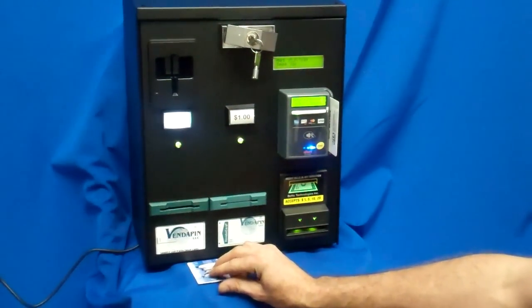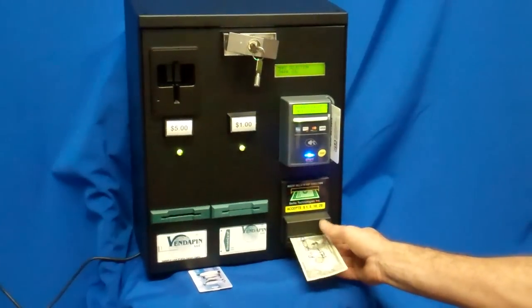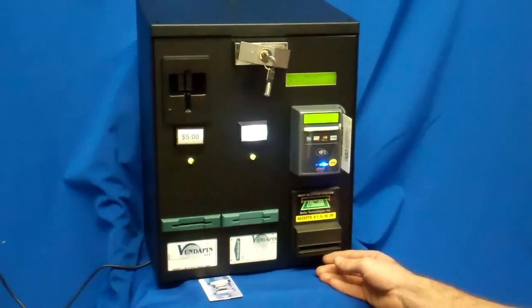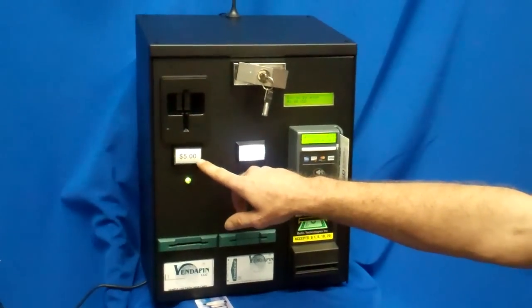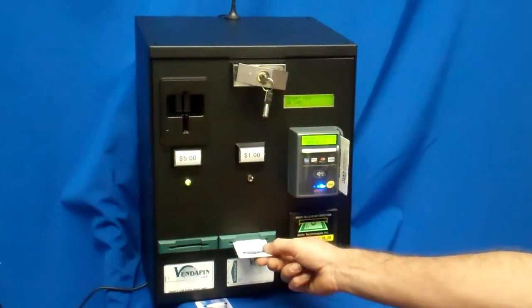Next, we're going to demonstrate purchasing with a dollar bill. We're putting in a dollar — we want to buy a card, and this is an RFID card this time. You'll notice the button on the left is not illuminated because we only put in $1, as shown on the display. We dispense our $1 RFID card.